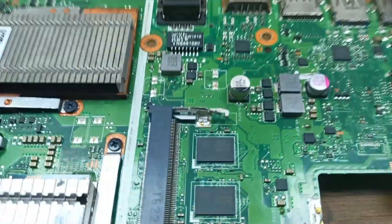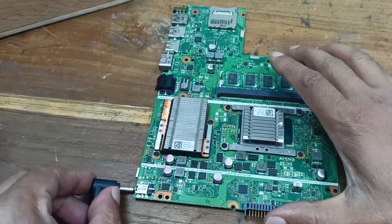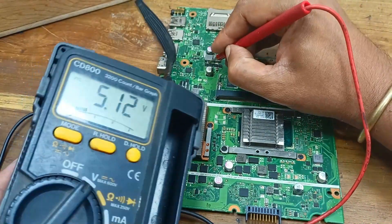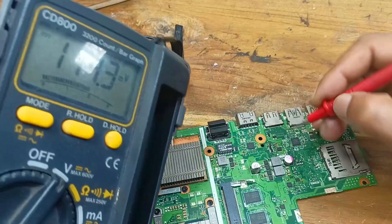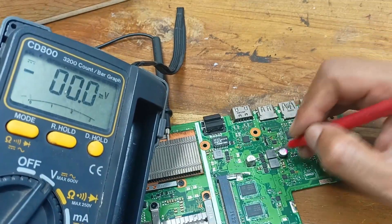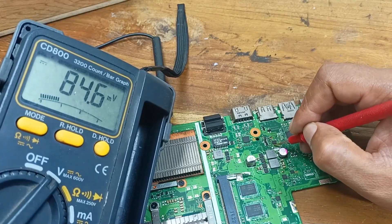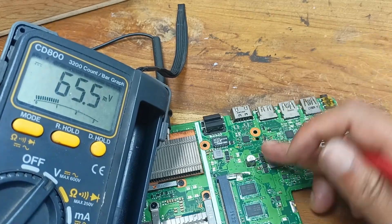The MOSFET log-on is complete. Let's power up the circuit and see if the voltage is present. You can see 5 volts is present here and 3.3 volts is also present. The 5-volt side is shorted — due to this circuit shortage, both this voltage and this voltage also dropped, which is why the motherboard was not working. But this area is okay now — no problem here.